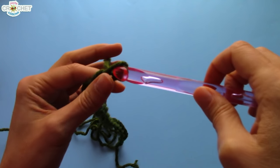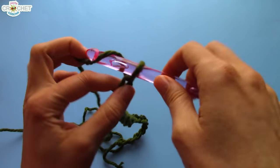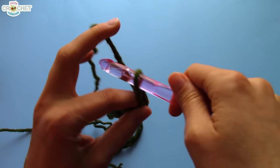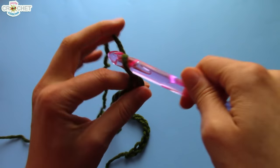No tight cowls! So — 40 with the size 11.5mm hook and the super bulky yarn. If you're using a smaller hook, add between 5 and 10 chains to your beginning row. But you can always double-check it before we move on, once we get to the end of our foundation chain row.